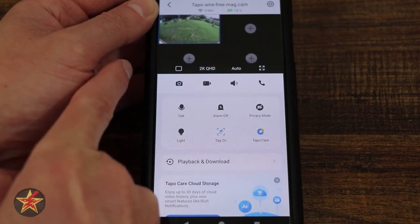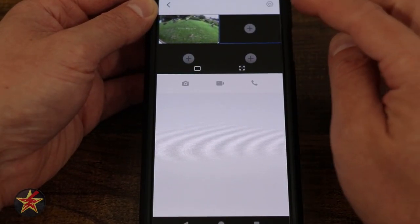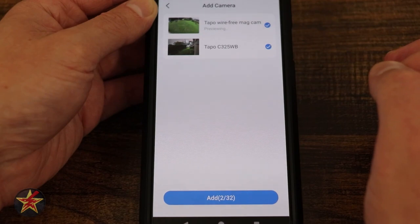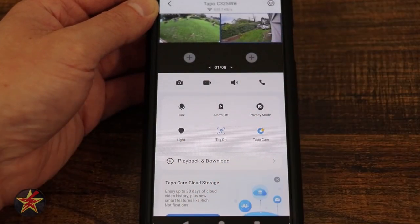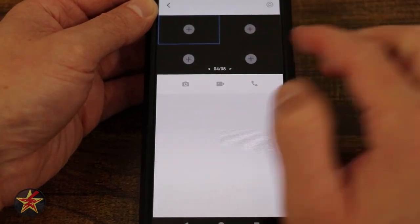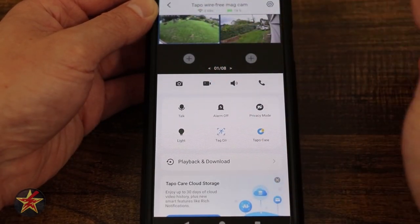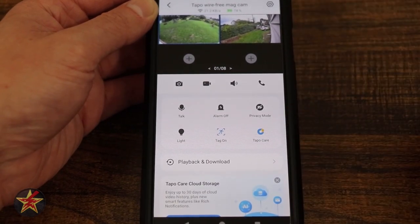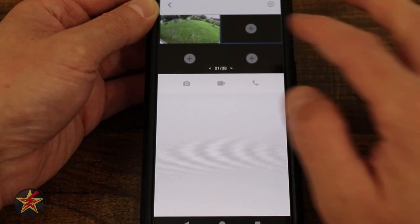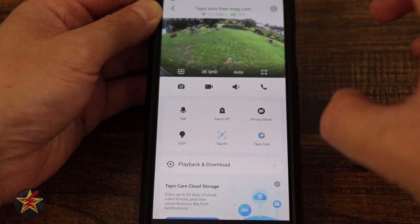Coming back to our grid icon: selecting it shows empty boxes with plus signs. If I select a plus sign, I can add another TAPO camera that's online — in this case the C-325WB. I then get a live feed from both cameras. You can swipe and have up to eight pages of four cameras per page. To remove a camera, simply press and hold and drag up to remove. Tapping on our main camera and selecting the box brings me back to the single view.